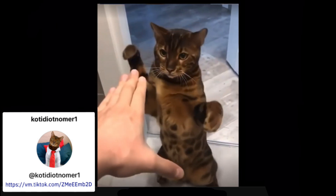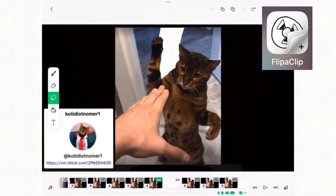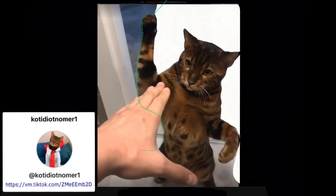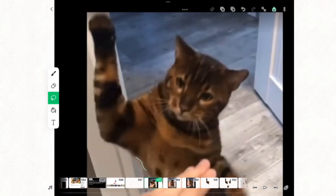I prefer to use Flipaclip for much of my editing and drawing. I know there are more complicated apps I could be using, but I kind of need simple. Here's where I'm showing you how I remove the foreground and background manually. I copy and paste the legs and then softly fade the limb with the eraser where I'm going to attach it to the cat.